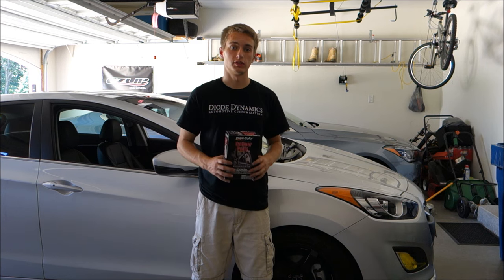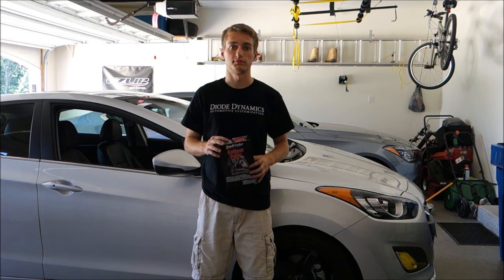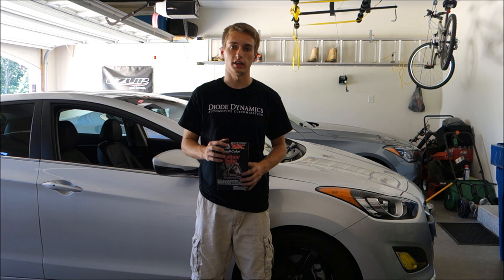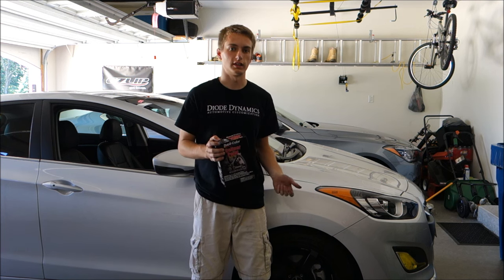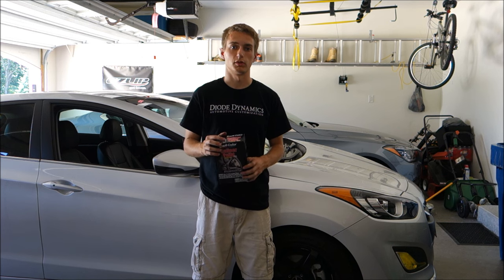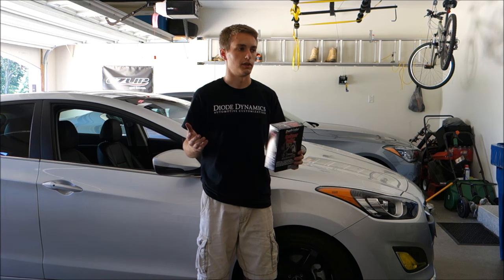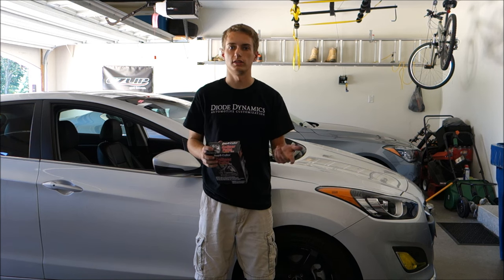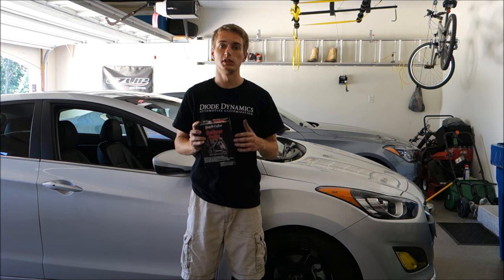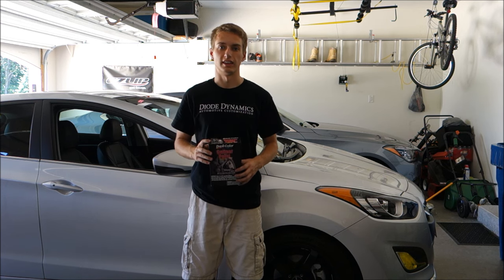I hope you guys enjoyed this video on how to paint your brake calipers using the Dupli-Color brush-on paint kit. A huge thanks again to Dupli-Color for sending this kit out for me to test and review. I'll keep you guys updated on how it holds up over time — I'll definitely make a video if something goes wrong, and may do a six-month or year update if nothing does. If you enjoyed this video, please hit that like button, comment down below, let me know which color you're going to do on your car, and I'll see you guys in the next video.